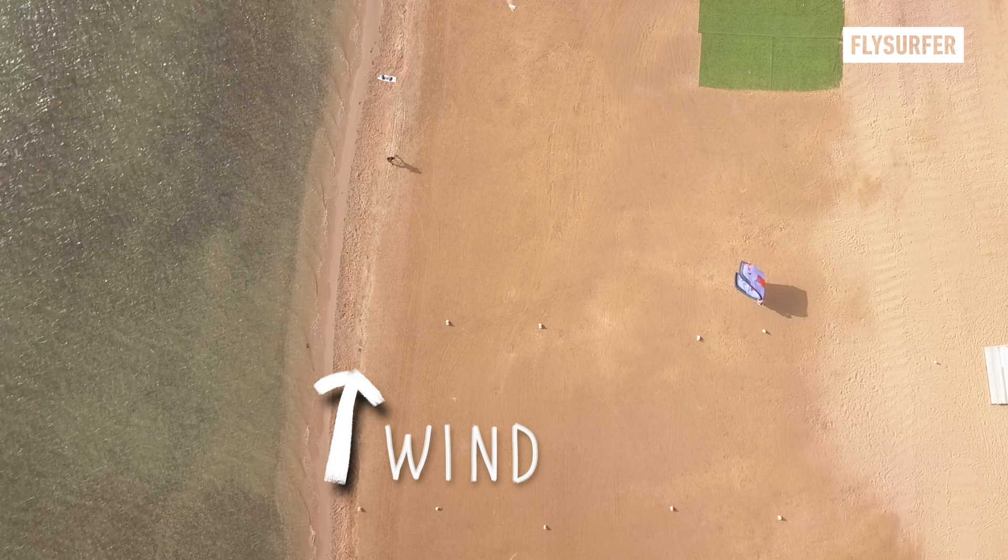Extra safety tips: Always launch in an open area, free from obstacles and hazards. Avoid launching in very gusty or unstable wind conditions, or get someone to hold you on your harness for more safety. Always have a trained friend or instructor assist you during the launch. Never ask people who don't know how to launch a kite properly to assist you.